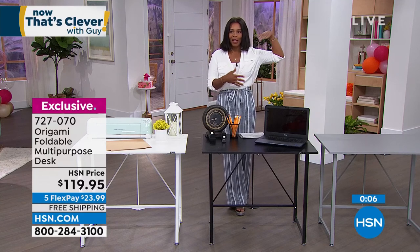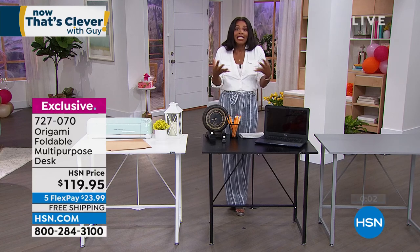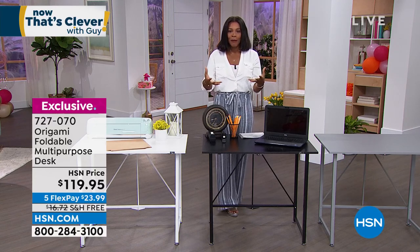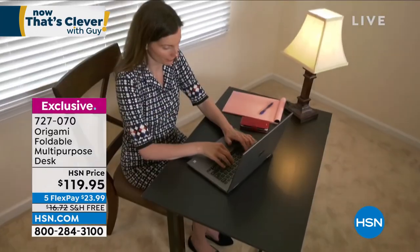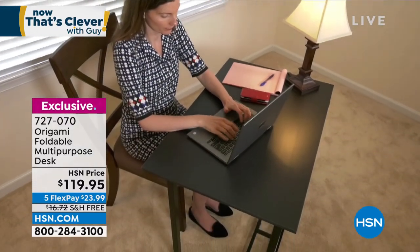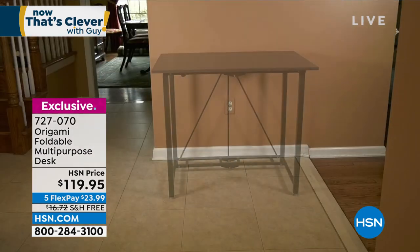We do have an Origami rack coming up a little bit later on in the show, but the desk is going to be the same kind of thing — easy to use and easy to function in our lives. As we see this in action, I'm glad that you sat there because you're six feet tall and you show how well it accommodates.